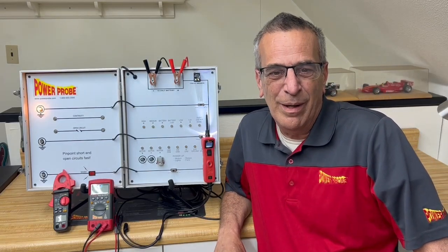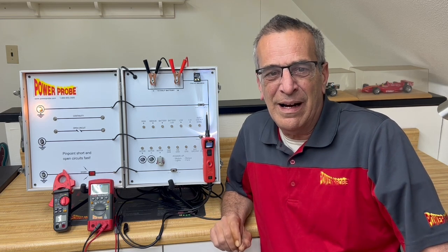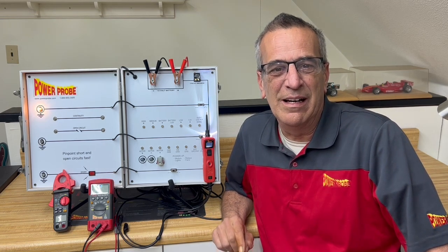Hello again. Dave Barden from PowerProbe. In today's video, I kind of really want to talk to educators and trainers in the automotive field.